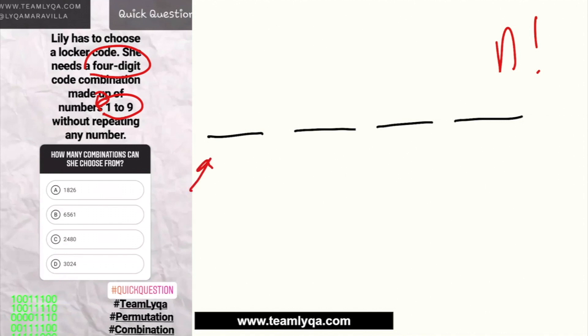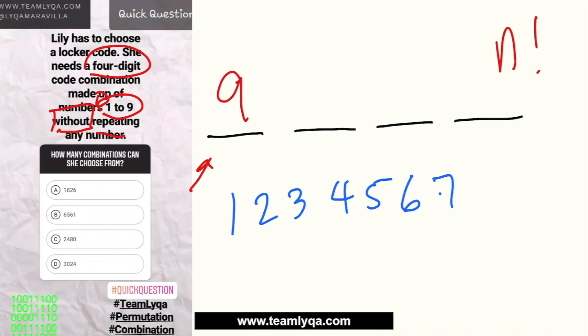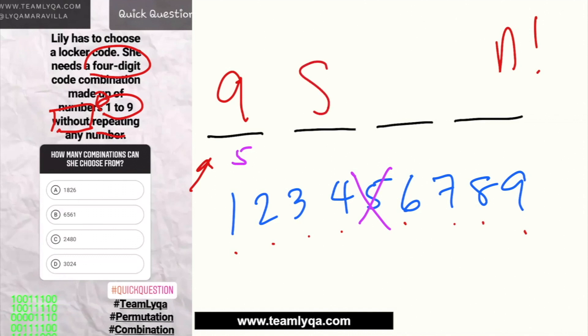For the first digit, you have 9 choices. For the second digit, since we can't repeat — say we picked 5 for the first slot — we can no longer use 5. So we have 8 remaining choices. For example, if we pick 7 for the second slot, then for the third we have 7 remaining choices.